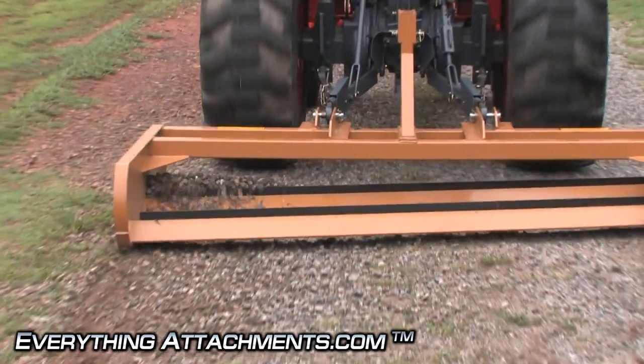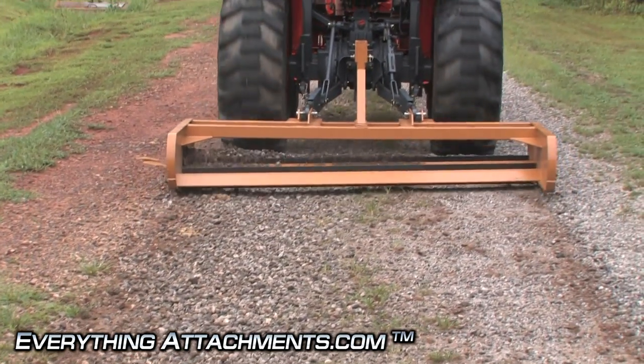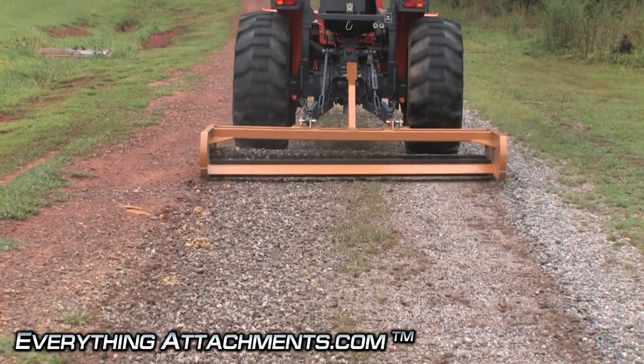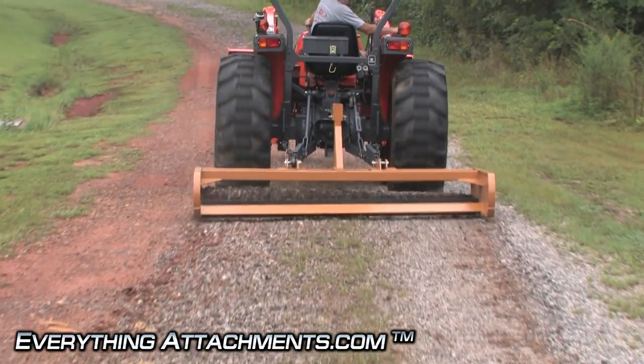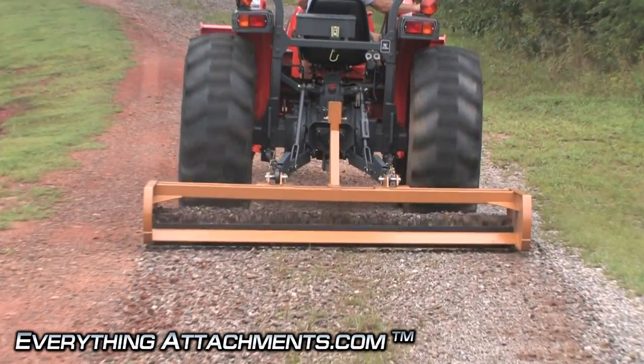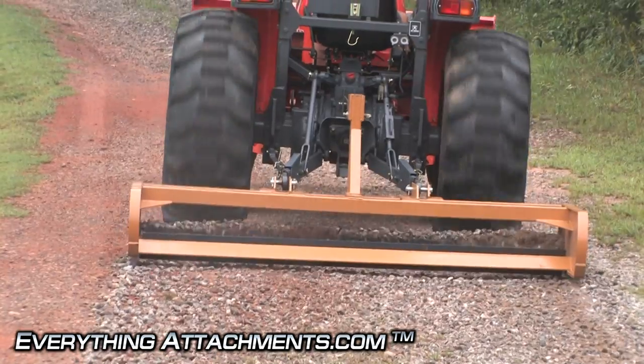As hard as this road is, it's probably going to take a couple of passes and we're going to turn up a little bit of dirt, but there's a lot of base gravel here so before it's over this road should look pretty good. It's just now starting to fill up the front edge — as it gets heavier it's going to work better.